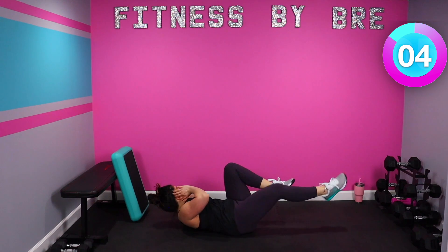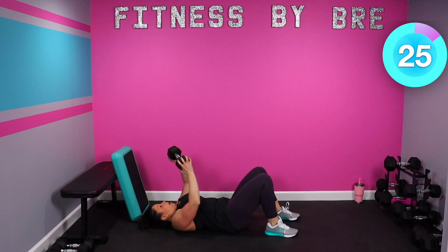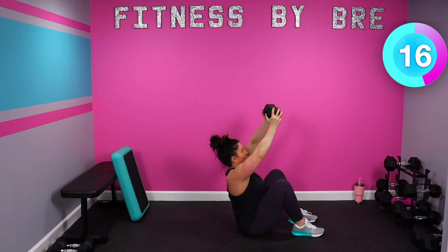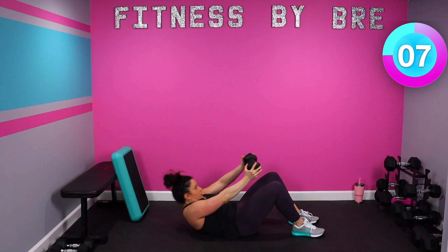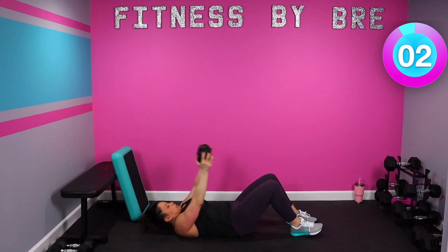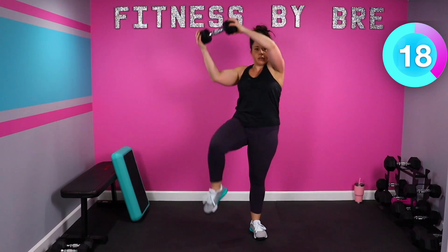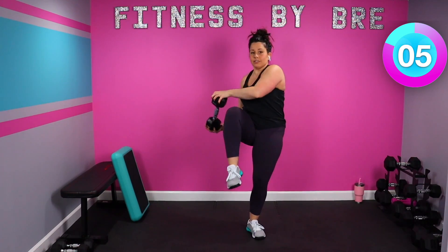10, keep it up — grab that dumbbell for weighted sit-ups. 10, keep it up guys, control yourself on the way down. Switch — knee pulls. Halfway. 10. 3, 2, 1, rest, 30 seconds.